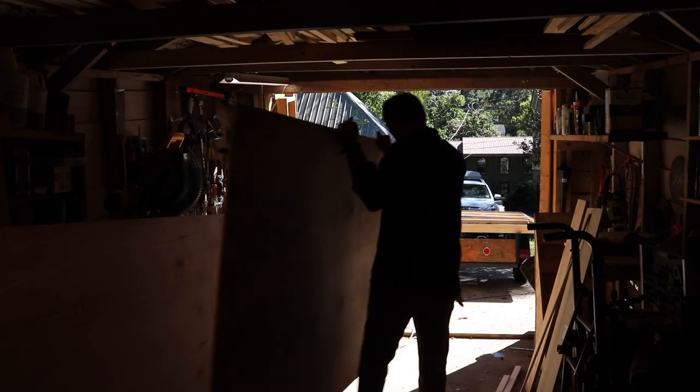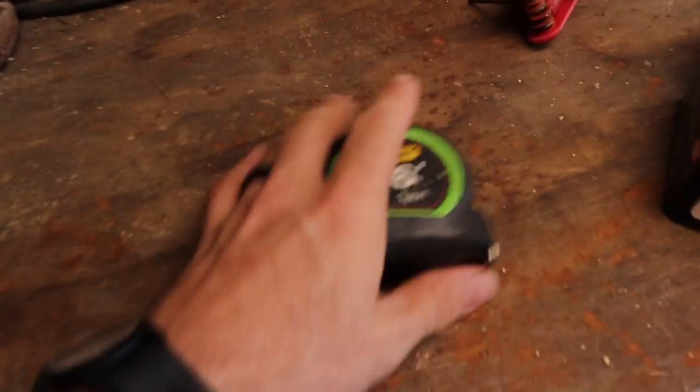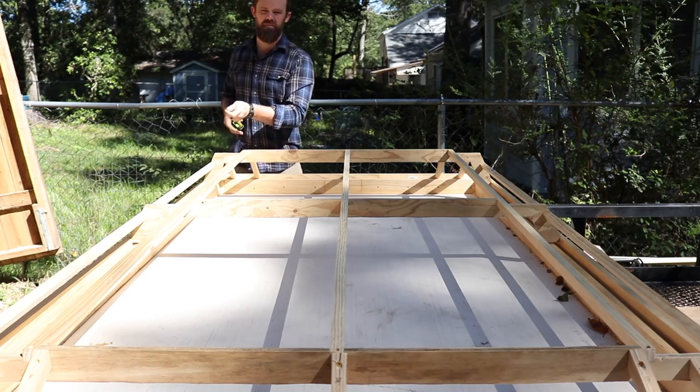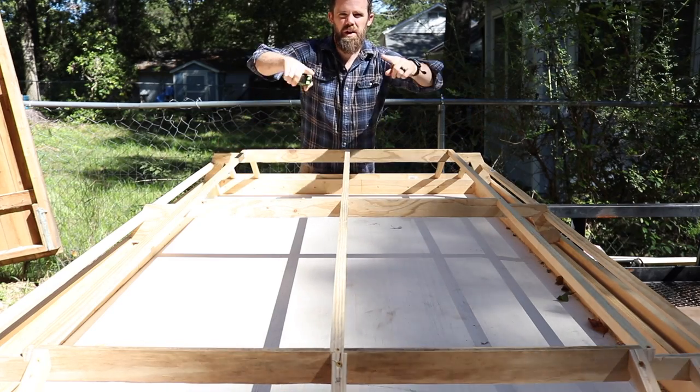Now the frame at this point is actually pretty weak — we need to put the skin on there with the epoxy fillets to give it its strength. I got this technique back when I built my first canoe, a small plywood canoe basically held together with epoxy fillets and a little bit of fiberglass. I'll explain everything and show you how to make those, but for now I'm going to start cutting our quarter-inch plywood down to size, starting with the middle sections and working my way around the outsides.